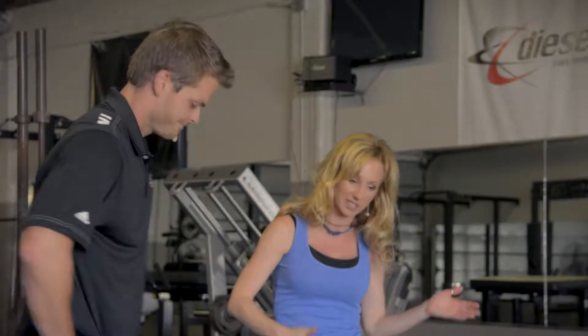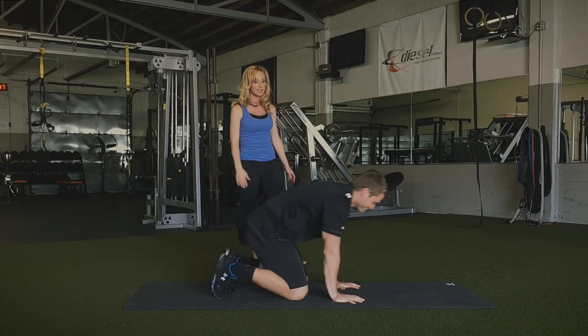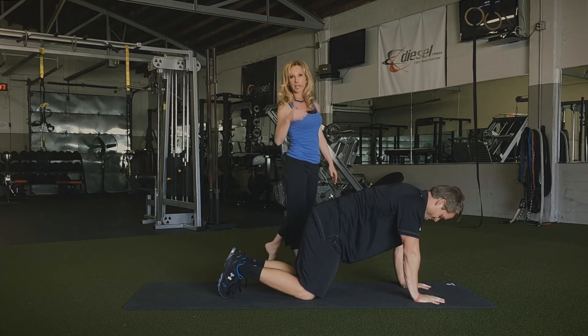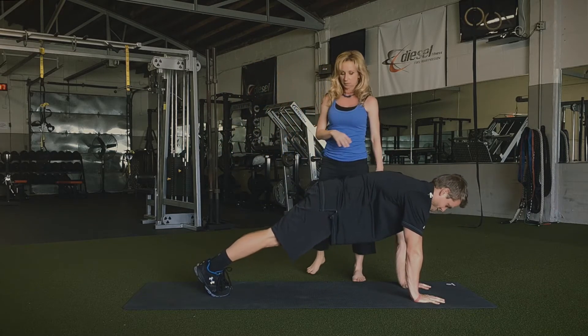It's a series of moves actually, and Phil gives me a hard time because it doesn't have some simple name. But it's three moves. We start off in a plank — so it's plank to wide angle lunge to a T-spine twist.